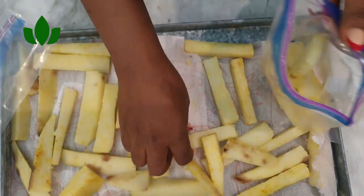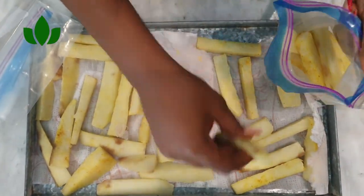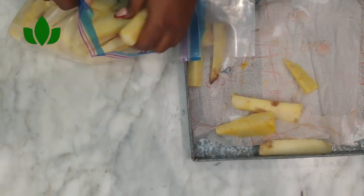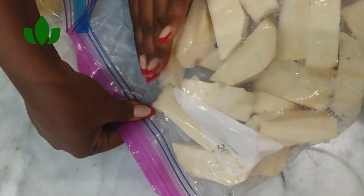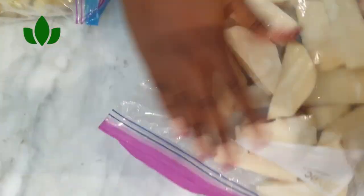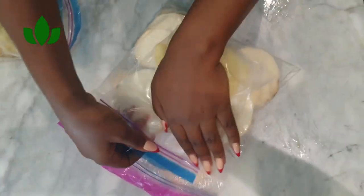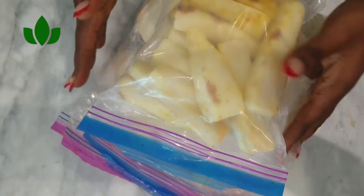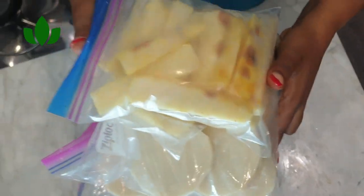Now pack them up. Even after freezing, they will not stick together — each piece will stay separate. This is great for when you come back from church or work: just quickly bring them out and boil, fry, or do whatever you want. It saves you so much time.